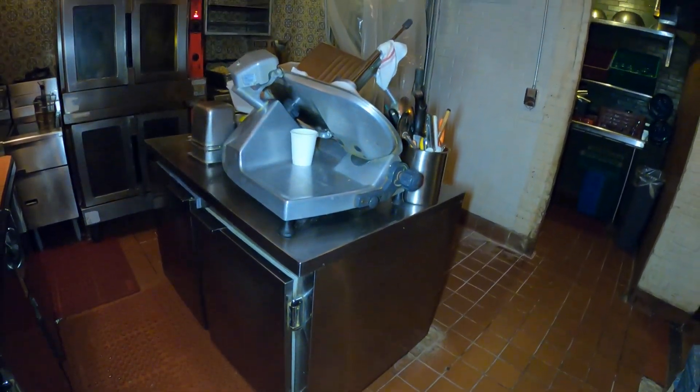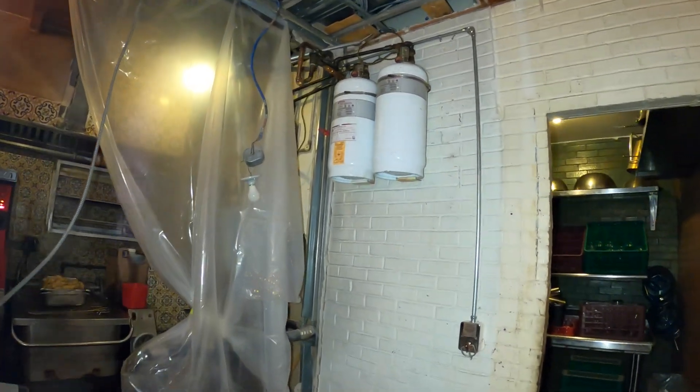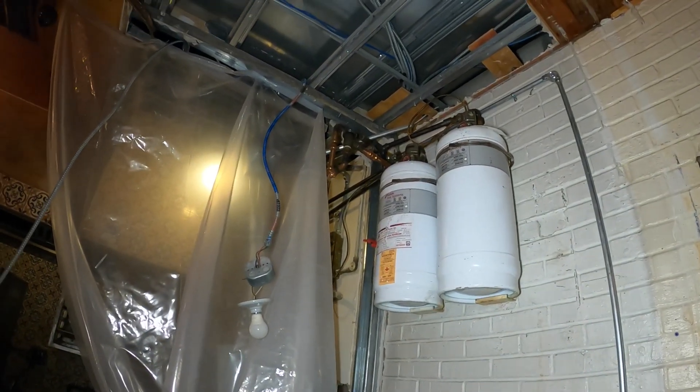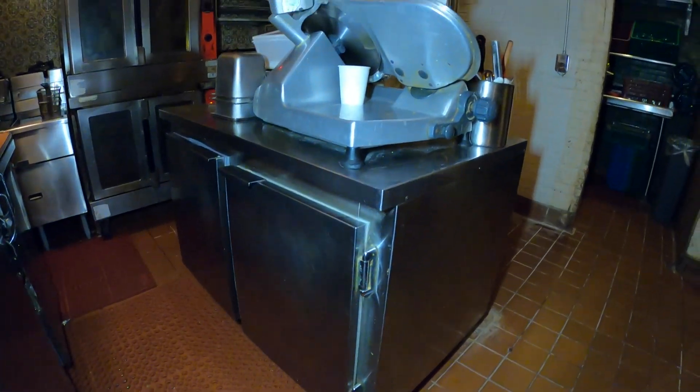Hello everyone and welcome to Jumper Man Tech where we specialize in HVAC but do everything DIY. Today we have a service call for a split system refrigerator that needs to be relocated due to construction. Thank you to everyone tuning in to Jumper Man Tech.